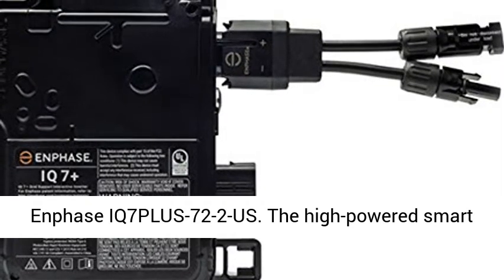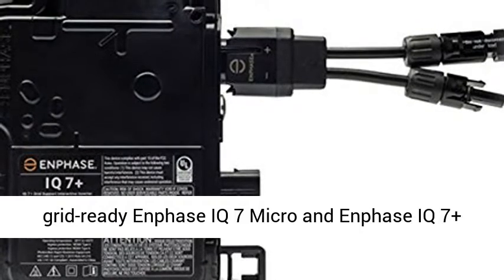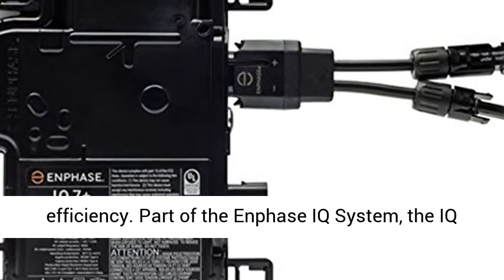Enphase IQ7 Plus 72-2US. The high-powered smart grid-ready Enphase IQ7 Micro and Enphase IQ7 Plus Micro dramatically simplify the installation process while achieving the highest system efficiency.